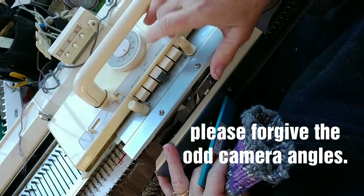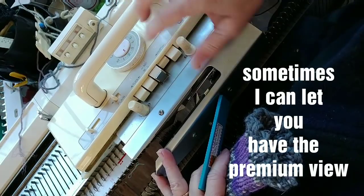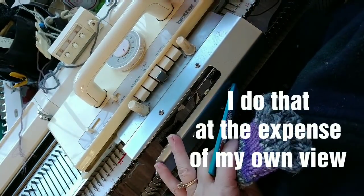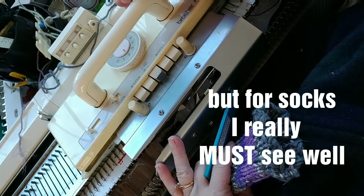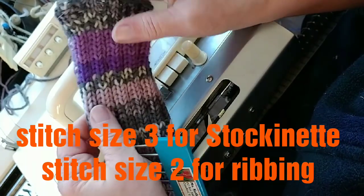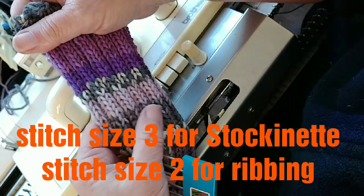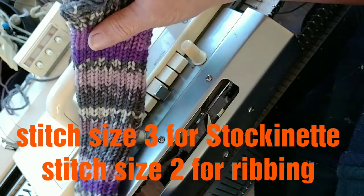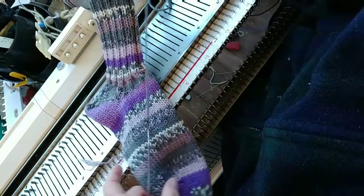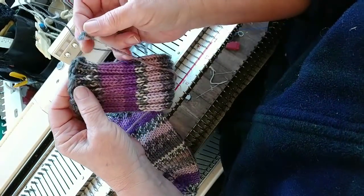Throughout the video, I will be changing these settings on both beds. Some of the time will be partial knitting and you can't see me do that when it's off to the right. If you have a different brand of machine, set it so that it will knit one way and not the other for the tubular portion of the sock. In the particular yarn I'm using, which is a wool blend, wool plus nylon, for the ribbing I'm using stitch size two and for the main knitting, stitch size three.